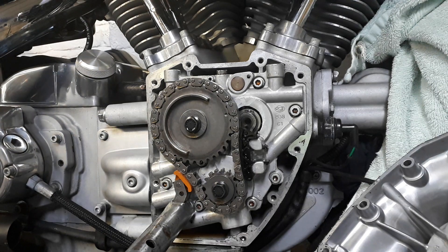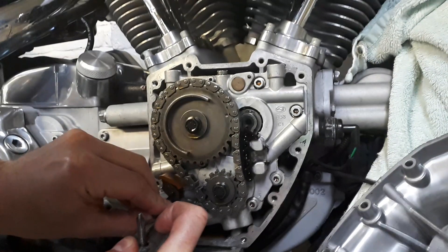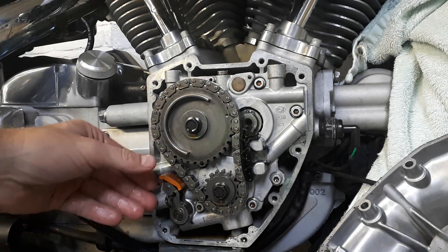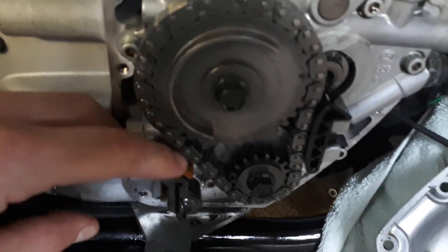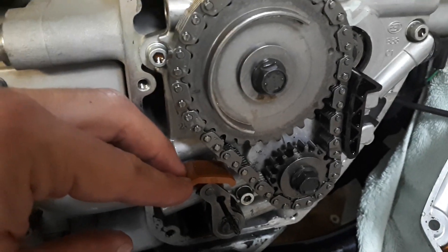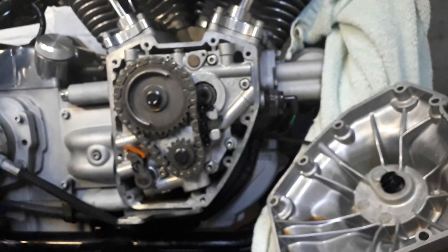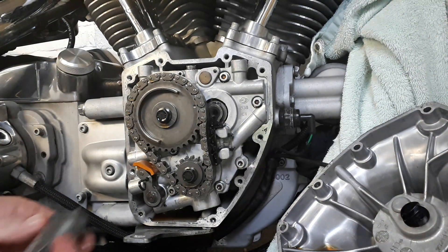So let's go ahead and check the front tensioner. I've got a pin ready. I'm going to unload the tensioner — here we go. Now I can see that this shoe barely has any wear at all. Beautiful condition at 5,000 miles — no grooves, a couple of pits down there, but that's about it. It's perfect.